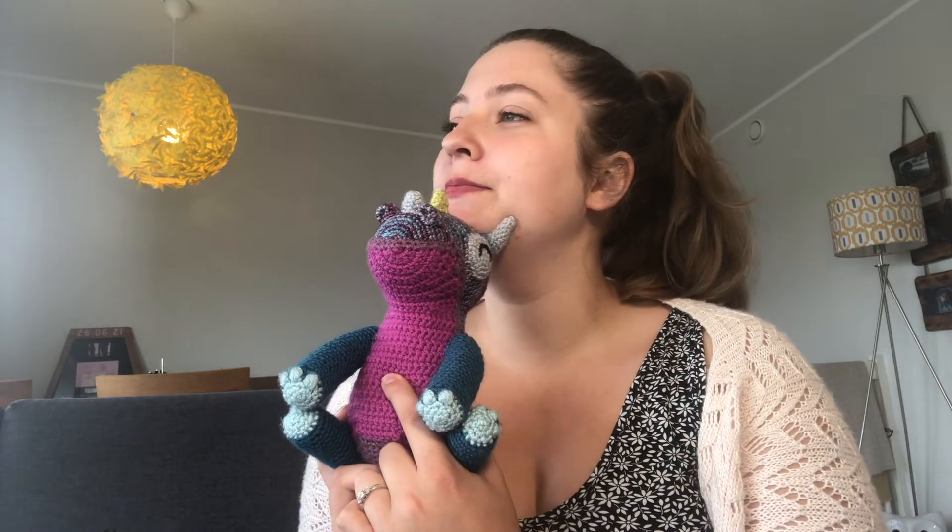It's a DK weight pattern and I used mostly DK weight, with a little bit of sport weight scraps as leftovers. I used a combination of Stylecraft Special DK and a little bit of Malabrigo Arroyo — the colour on the body is Malabrigo, the purple on the tail is also Malabrigo, and the rest is Stylecraft. I'll try and put all the different colourways on my projects page on Ravelry. This is a super great pattern.